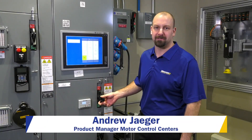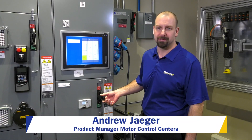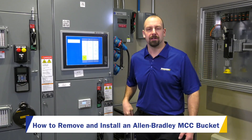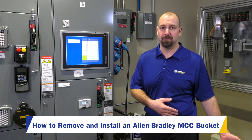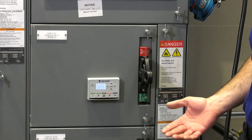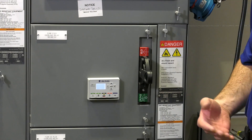I'm Andrew Ager. I work for Warner Electric Spline and I'm the product manager for Motor Control Centers. Today we're going to talk about how to swap out an MCC bucket. You might have a new one in a box that you want to put in an existing empty space, or simply just remove one, do some maintenance on it, and reinsert it.